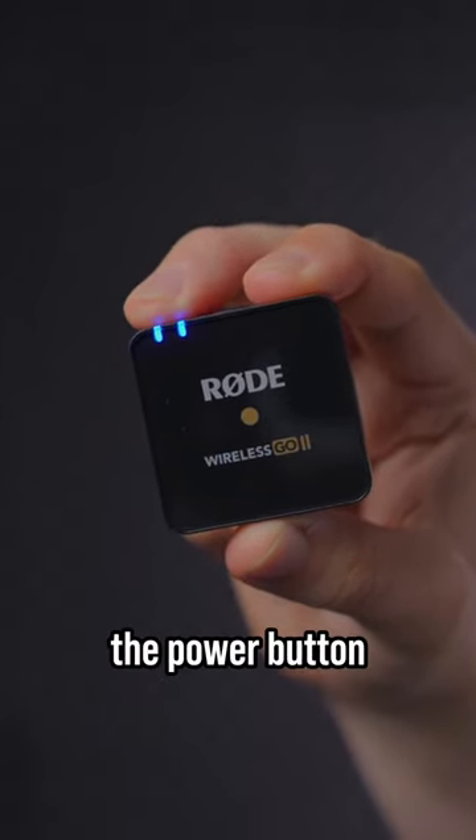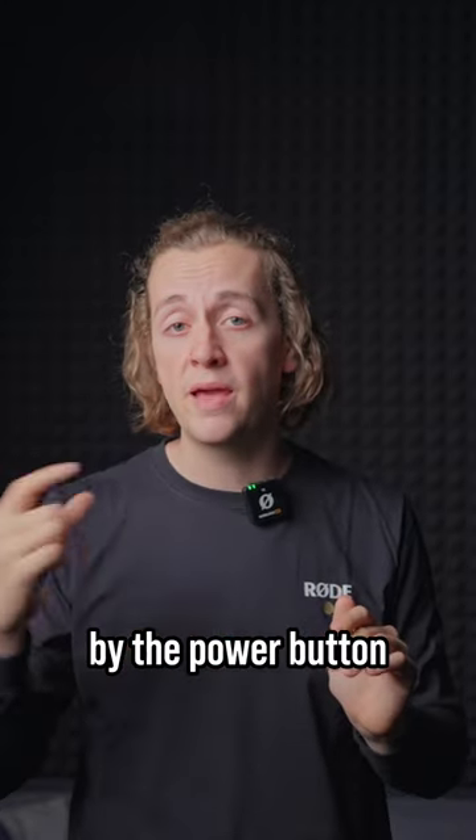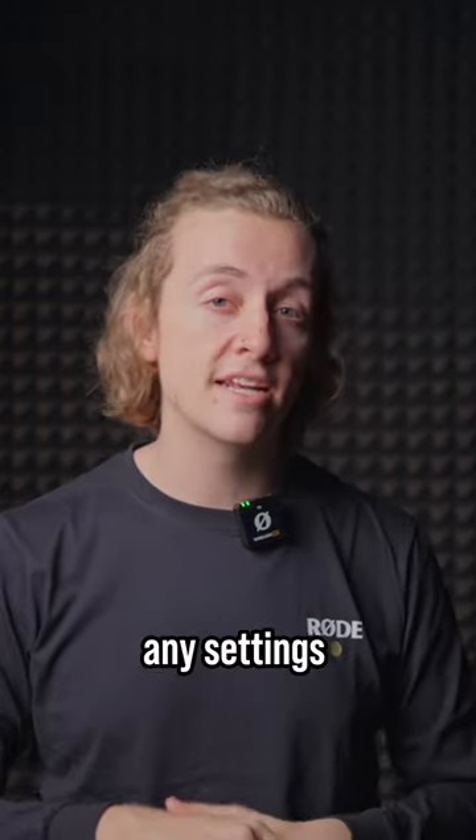Just hold down the power button until it starts to flash. On the app, hit pair, followed again by the power button on the Wireless Go 2 transmitter. It will pair almost instantly and then you're ready to record or change any settings you need to.